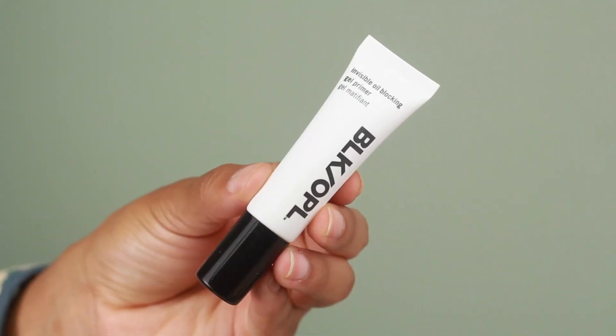I'm only using a small amount — maybe three or four drops on the palm of my hand — and pressing it into the skin to apply. I am still quite oily in my T-zone area, so I'm going to use the Black Opal Invisible Oil Blocking Primer on all the areas I get really oily: the forehead, nose, and a little on the cheeks. I'll press that into the skin and give it a second to dry down before putting on my foundation.